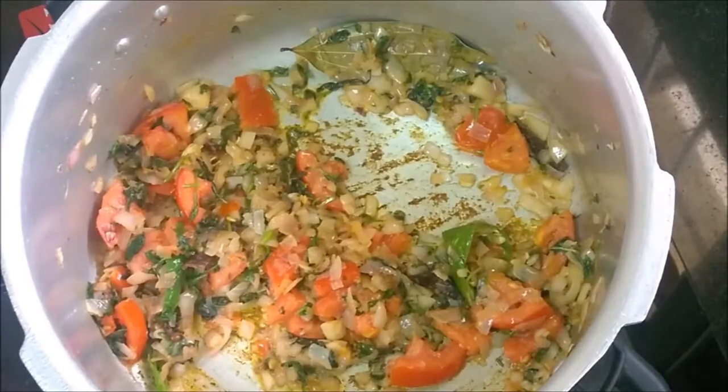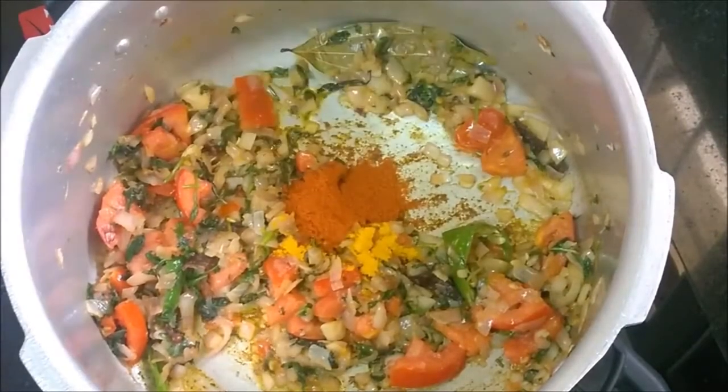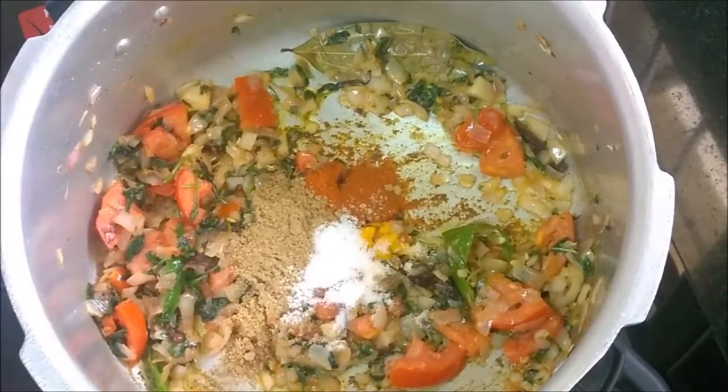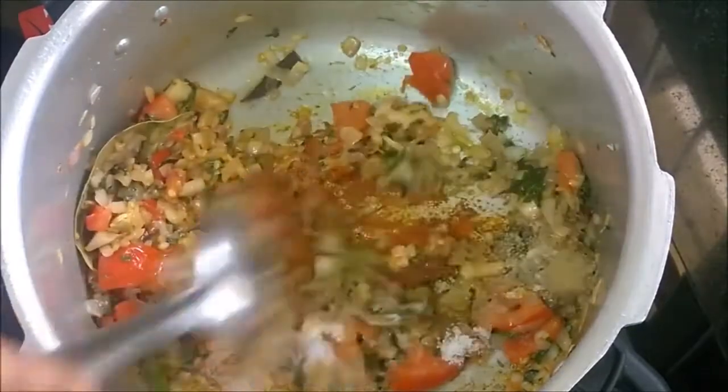Add turmeric powder, chili powder, coriander powder, and salt. Cook for a minute.